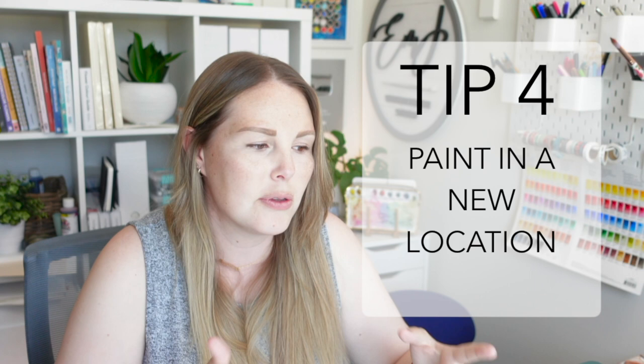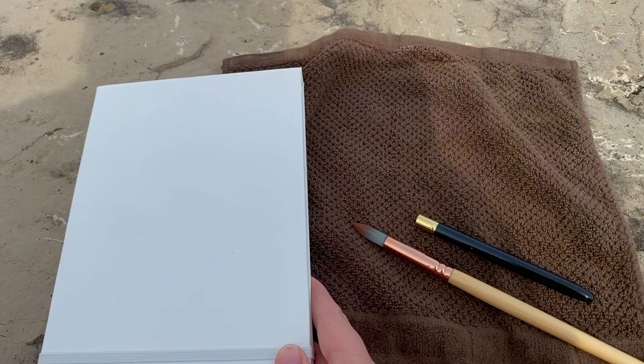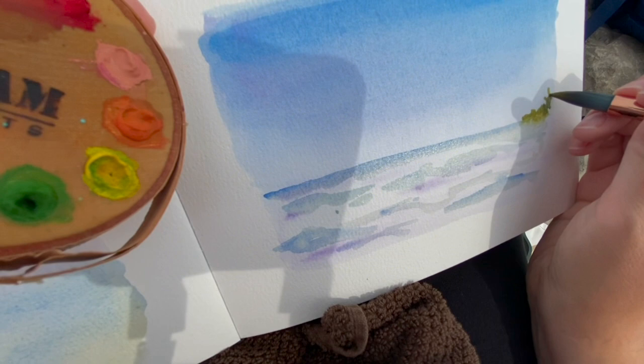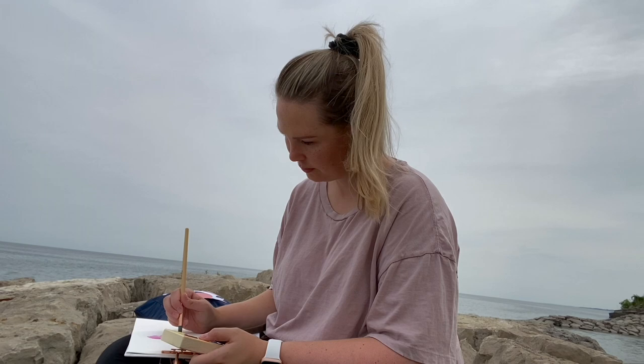My fourth tip is to paint somewhere new. I'm used to sitting at this desk and painting for tutorials, and once it becomes work, it can be hard to sit here and just create for myself. So take your watercolors outside. I once went to a rocky beach with my little palette of bean watercolors, and I just painted while listening to the waves. Whether you go to a beach, sit under a tree at a park, paint in your backyard, or just switch to your dining room table or bedroom — just switch it up and see if that helps.